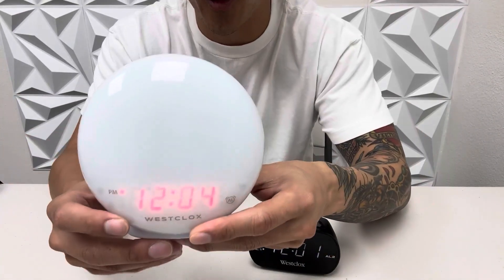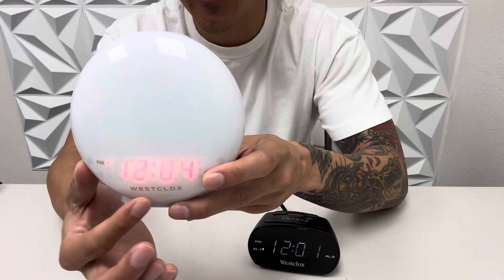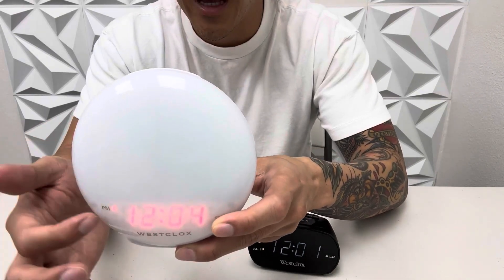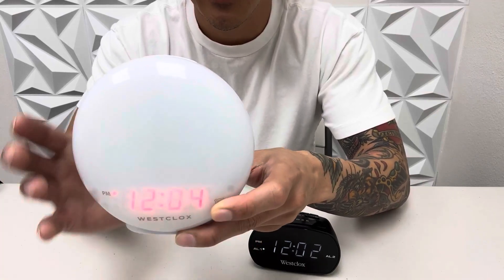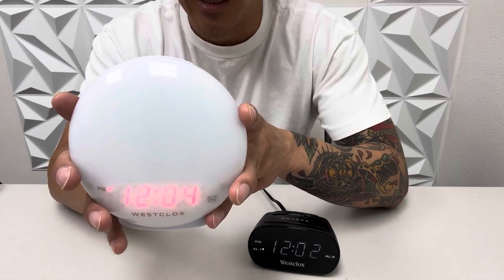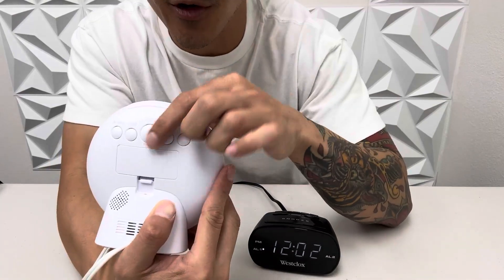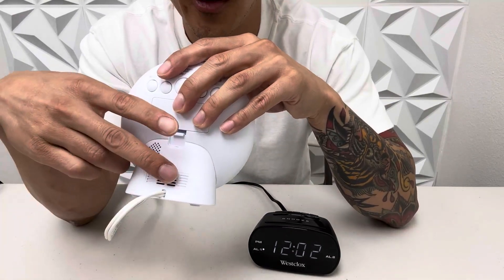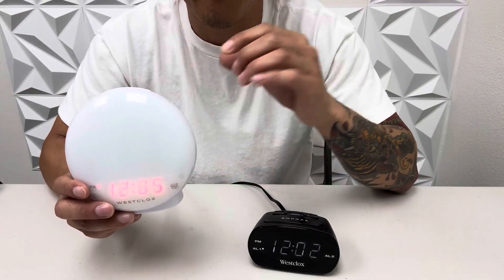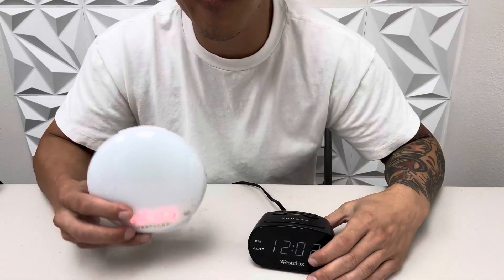This next one is also by Wesclox. It's a unique design — it has a small display time on the bottom which is a little bit too small for my liking, but this whole thing lights up, which is why it's called the sunrise light alarm. It wakes you up gently. The snooze button is on top along with the light button, and everything you need to set up your digital clock is on the back. It also has a battery option. It's really cool if you want to wake up gradually and slowly — this whole thing lights up like a sun, so I think it's a great feature.